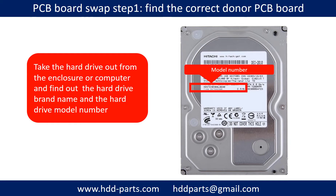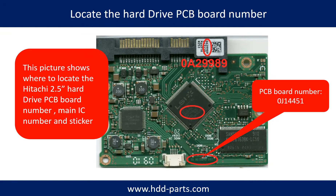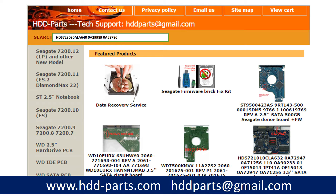PCB board swap step 1: find the correct donor PCB board. Locate the hard drive model number on the front of the hard drive label. Locate the hard drive PCB board number. Different brand names have different PCB boards with different PCB board numbers. You may go to HDD-parts.com to check out other brand name PCB board numbers. We use the hard drive model number, the PCB board number, the stick number, and the main controller IC number as references to search for the correct donor PCB board.